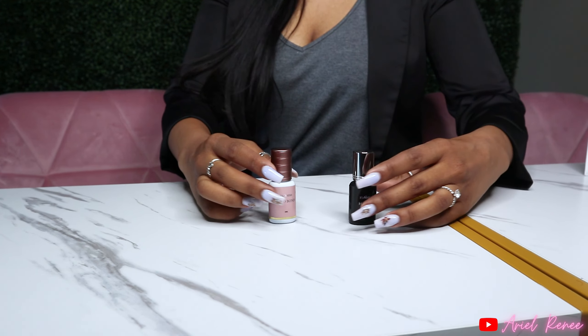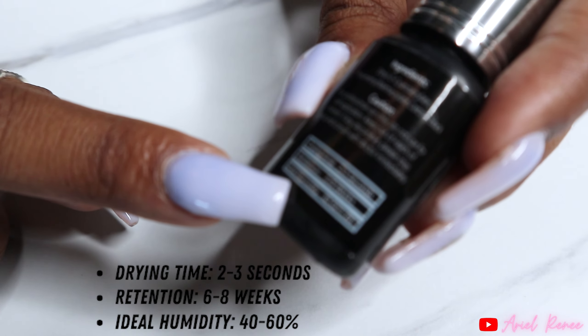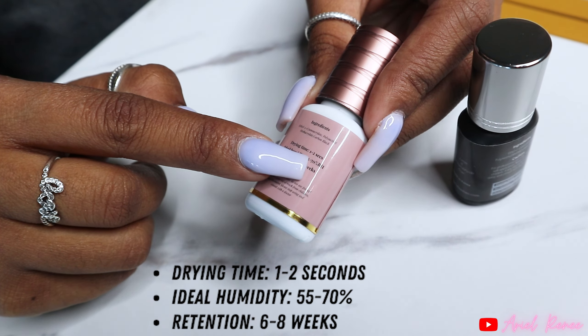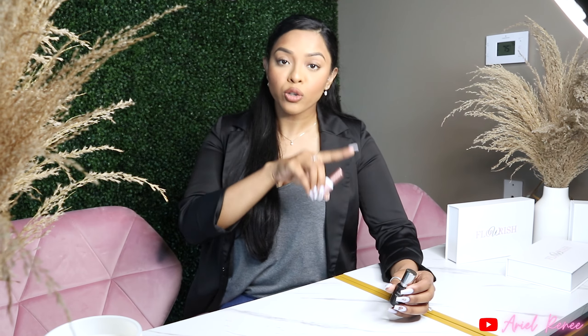I have both of our adhesives lined up right here. When you're looking at your adhesive, look at what the manufacturer suggests. On the label you'll see drying time two to three seconds, retention time, and ideal humidity 40 to 60%. This other one says drying time one to two seconds, ideal humidity range 55 to 70%, and retention time. Once you know your ideal dry time, you're able to work with your own hand speed — you have to match your hand speed to the speed of your adhesive so you're not working too fast or too slow.